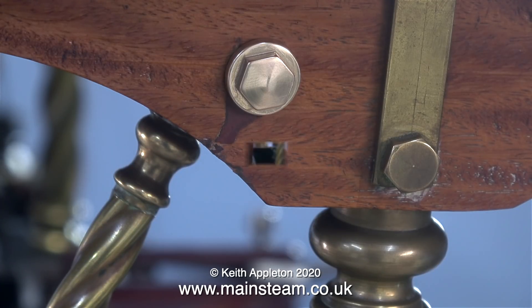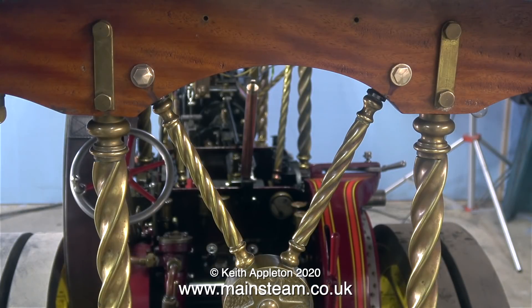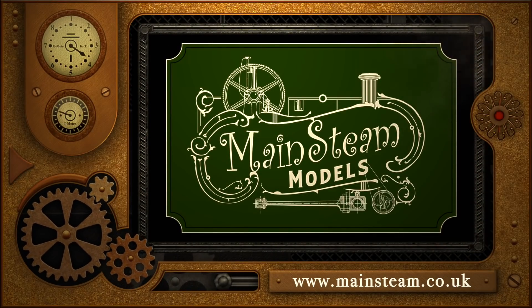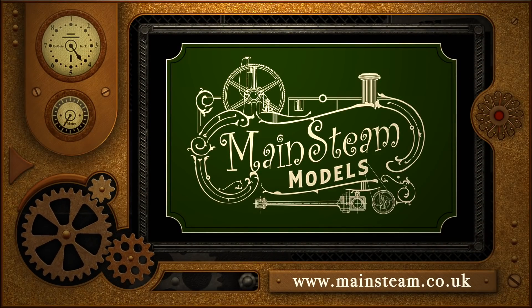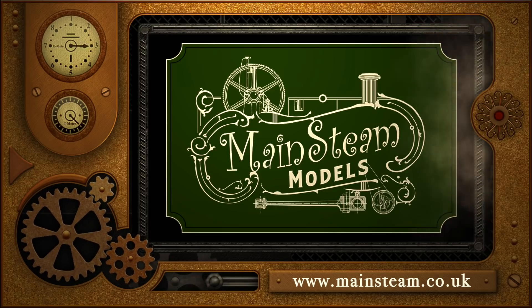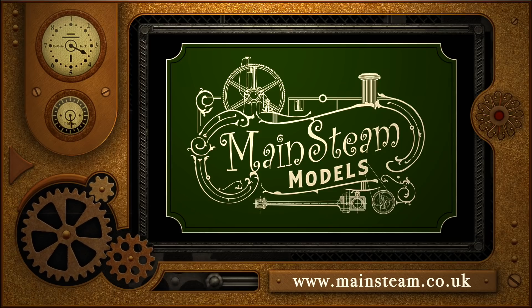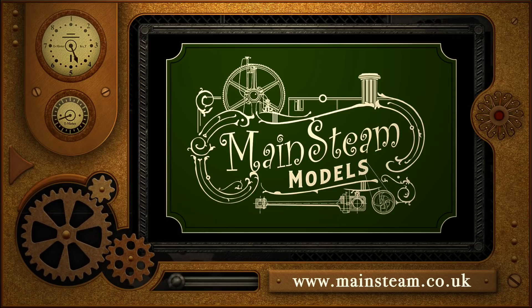And that's it for this episode. Here's the other bolt I made at the other side. Stay safe, stay well, thanks for watching and I hope you found it useful. Please take the time to visit my Mainsteam Models website — click on the section that says video playlists, and by doing that you will find it very easy to find other videos that you may like to watch.